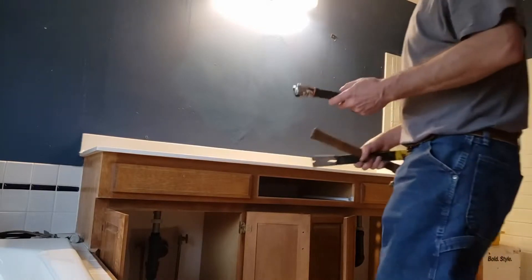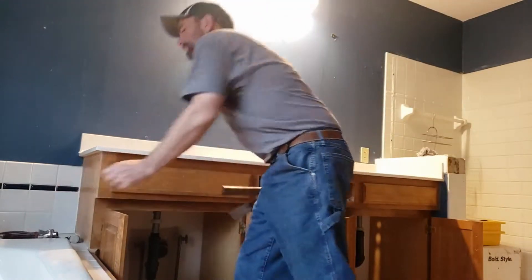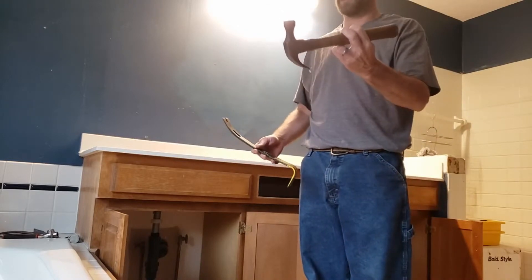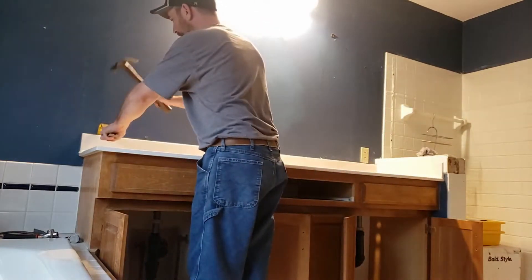So my super tool for the sink was the 45-in-1, or whatever they call it. The super tool for most of the rest of the demo is probably the hammer, but also the pry bar. So I'm going to try to pry this away from the wall a little bit.